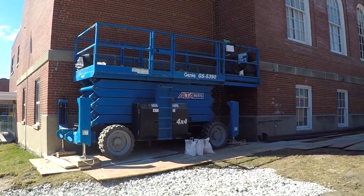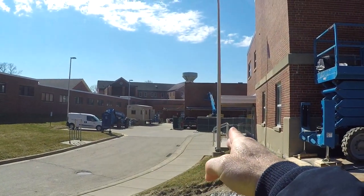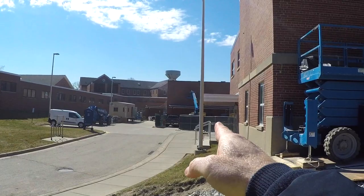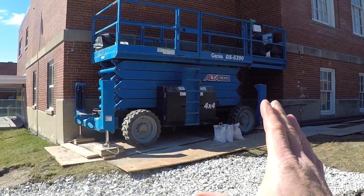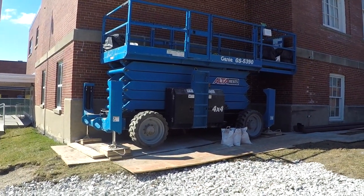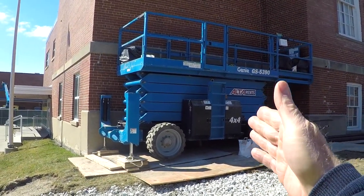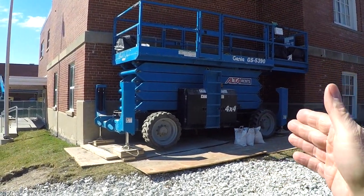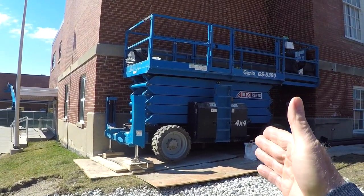This week's safety toolbox talk is on scissors lifts and boom lifts, and we'll move closer to that boom lift in a minute. There are so many dangers involved in these lifts. Anyone using these lifts has to have proper training — either through the manufacturer, through your unions, or through your employer on how to operate these.